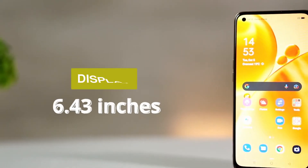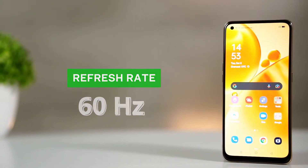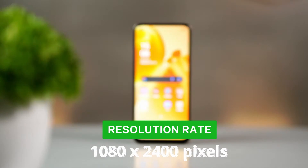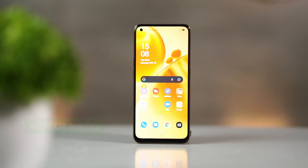Now, looking at the mobile display, we have a 6.43-inch AMOLED display. The refresh rate is 60Hz, the pixel density is 409 PPI, and the resolution is 1080x2400 with a 20:9 aspect ratio. In terms of display features, the Oppo F-19S provides no compromise.